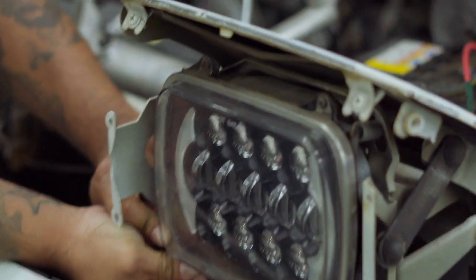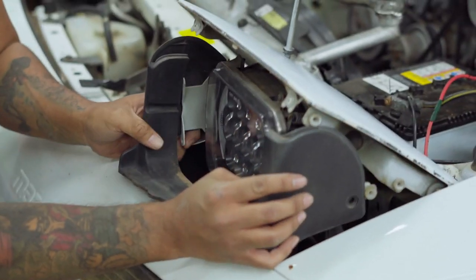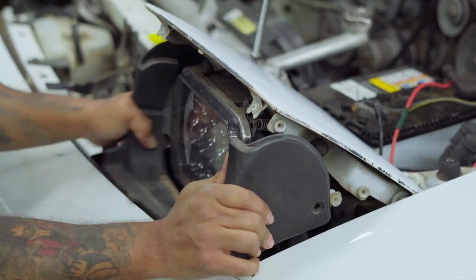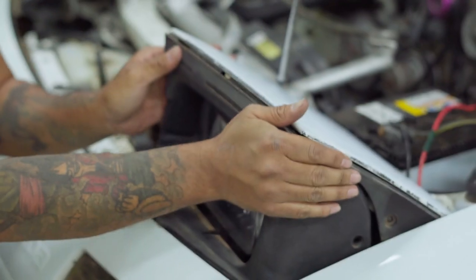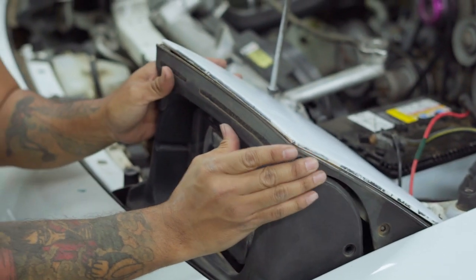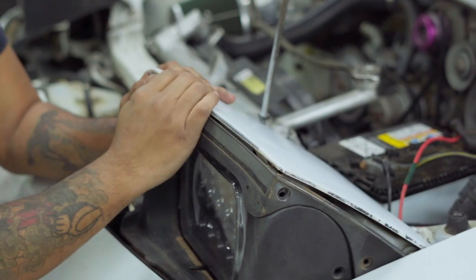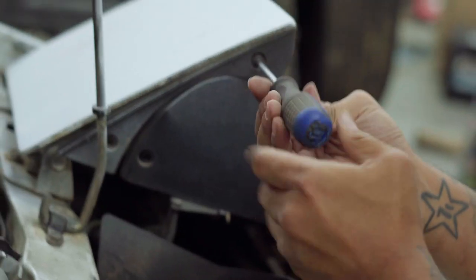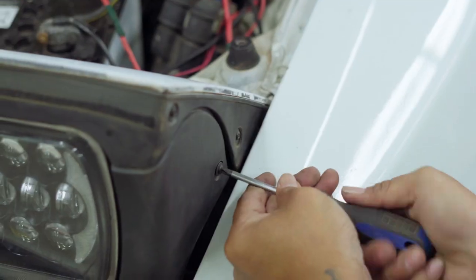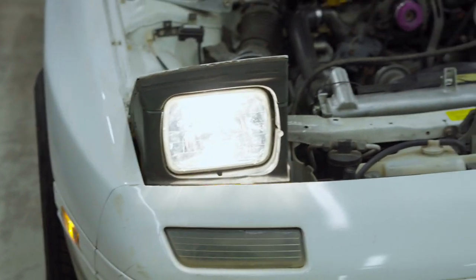This is the hardest one to put in — be a little gentle with this one. It's a tough one. There are tabs here, make sure they're lined up. There you go.